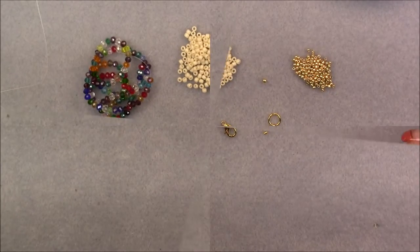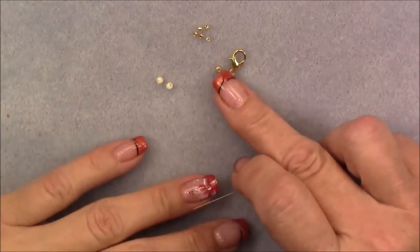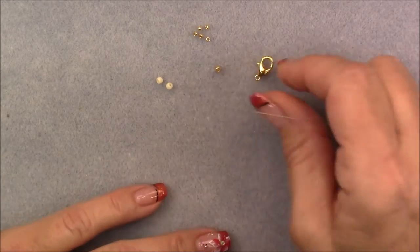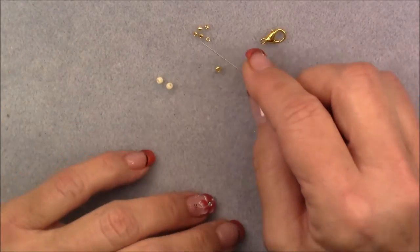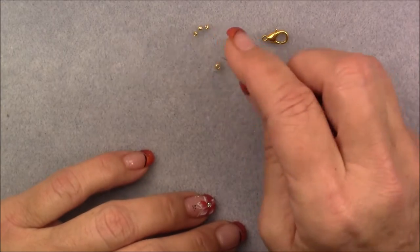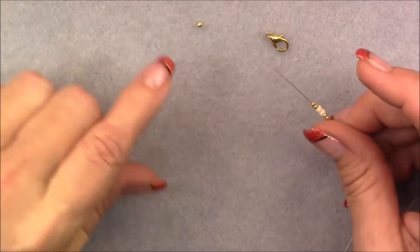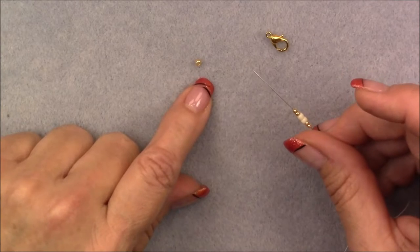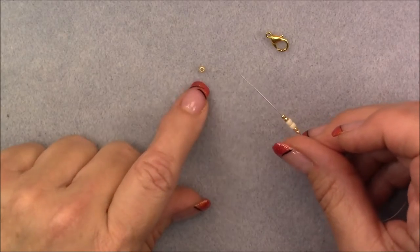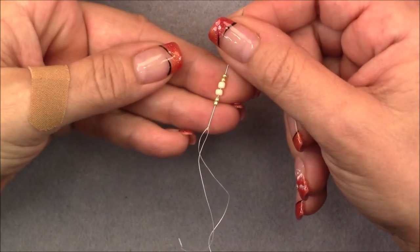To begin this project, we are going to make a component for our clasp first. Grab your lobster claw clasp or whatever clasping you're using, and let's begin by picking up two 11-0 seed beads onto a needle, then two of your petal bead color 8-0s, then two 11-0s of your accent color. This is the portion where we will use the one 8-0 in the gold color — you can use the petal color too as long as it's an 8-0. Now bring these beads down to the end of your thread.